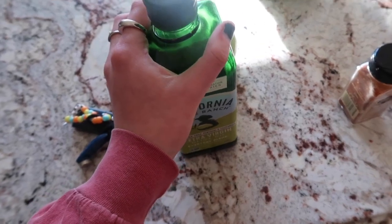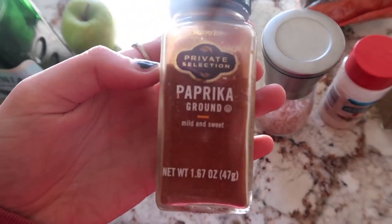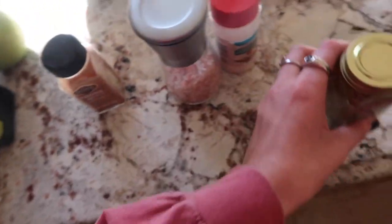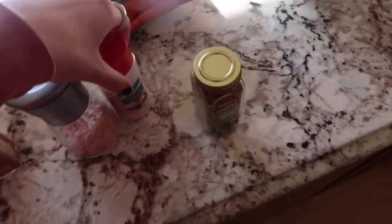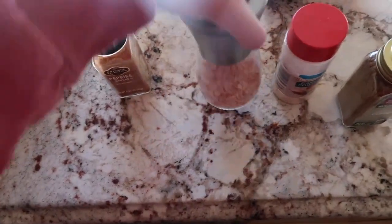After we let them cook a little bit, we're going to season them. We're going to use some paprika, ground cumin, and I usually use garlic salt, but Claire just has garlic powder, so we'll additionally put on some sea salt. I'll get this cooking.